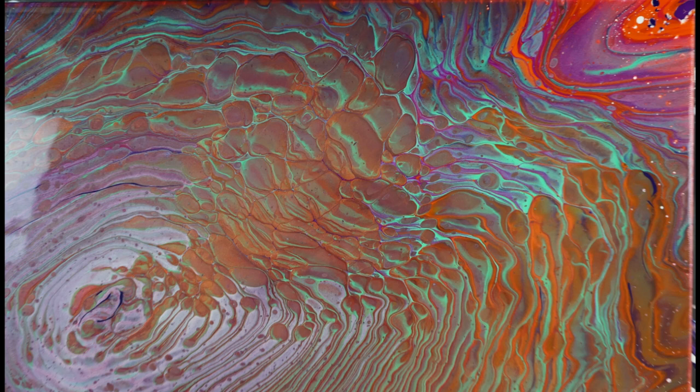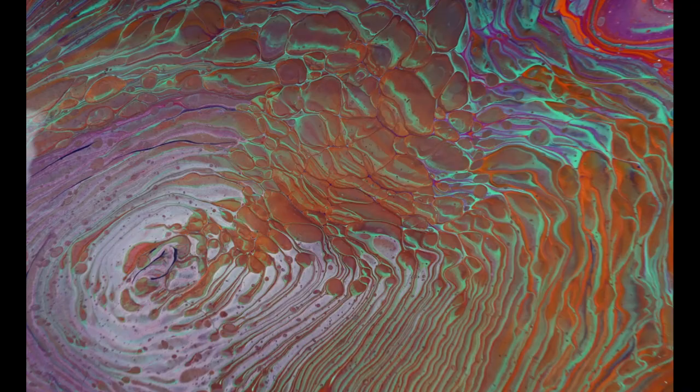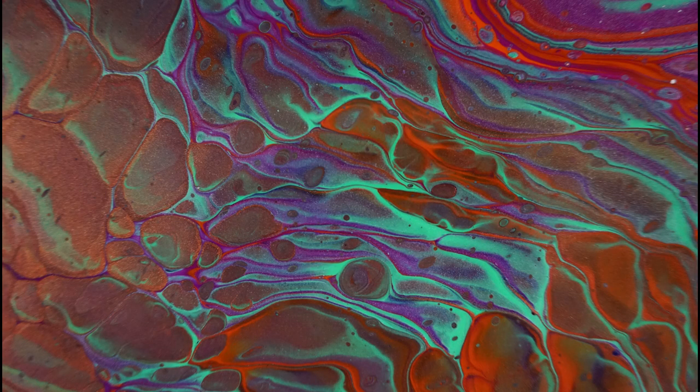Hello my friends, welcome to my channel where I share with you how to make art with fluid acrylics. My name is Lorraine and today we are going to work on a straight pour on the 16 by 20 inch canvas. So let's get started.